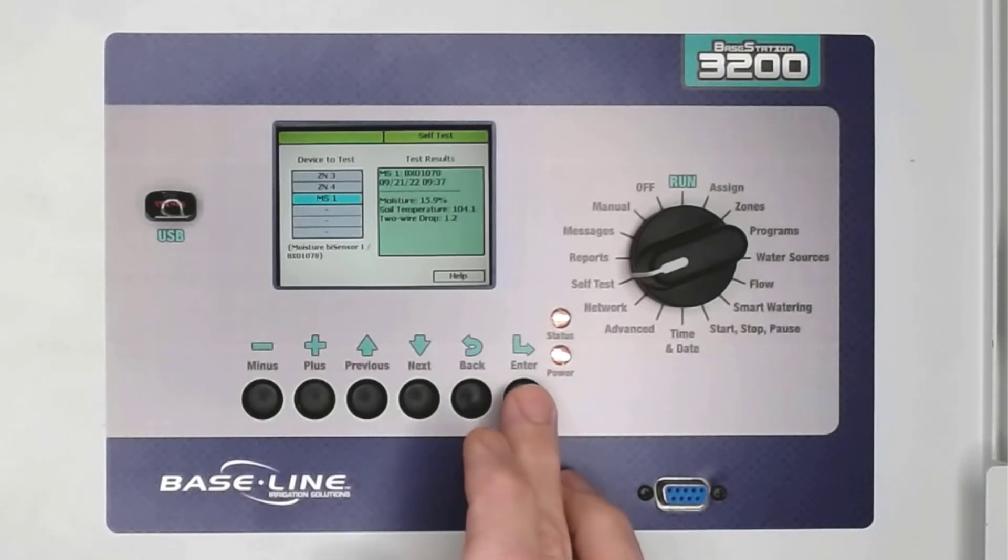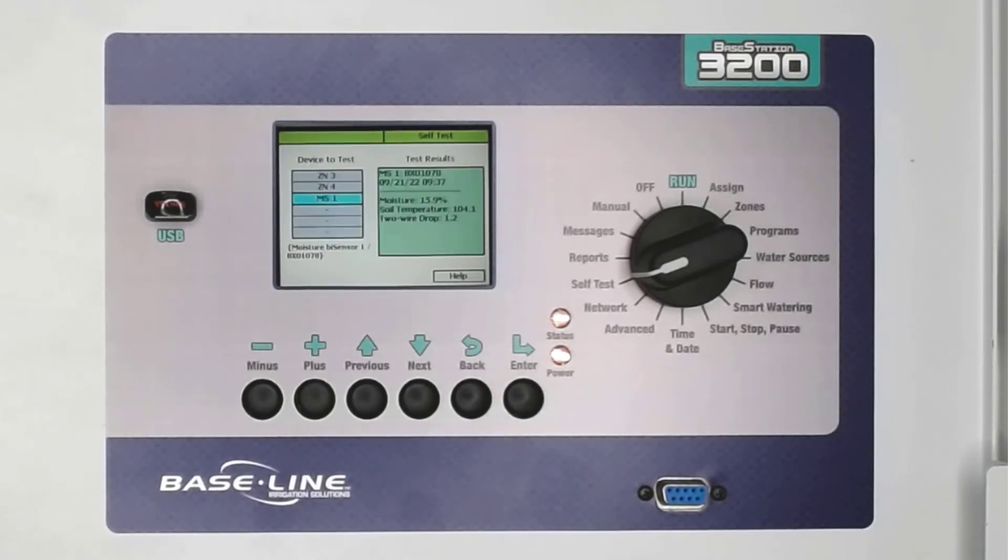With MS1 highlighted, press Enter to start the test. Moisture Sensor 1 reads 15% moisture, but it also reads 104 degrees temperature. This information tells us that the controller can communicate with the sensor, but the data appears to be incorrect.